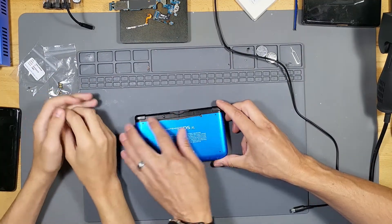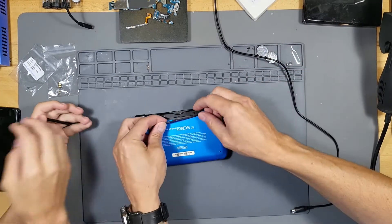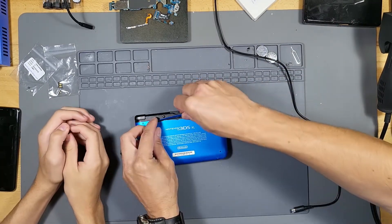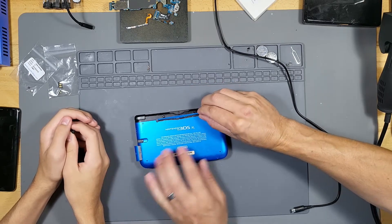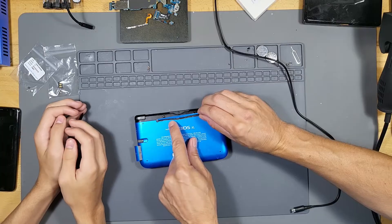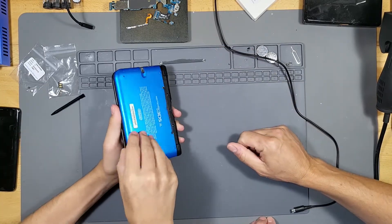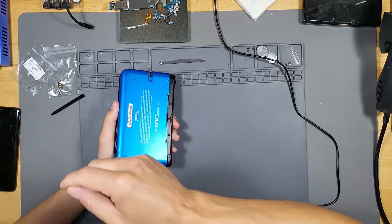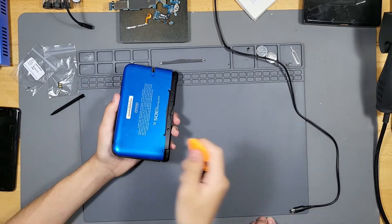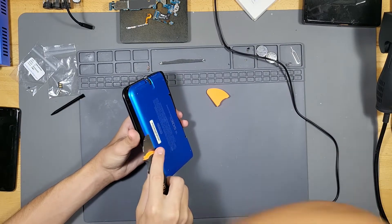So we're gonna have to take out all these screws right here. This one's broken — how did this break? Turn off your soldering iron. Anyway, this thing is broken; we probably have to replace the shell. But let's go ahead and get started using the tools — the plastic ones.